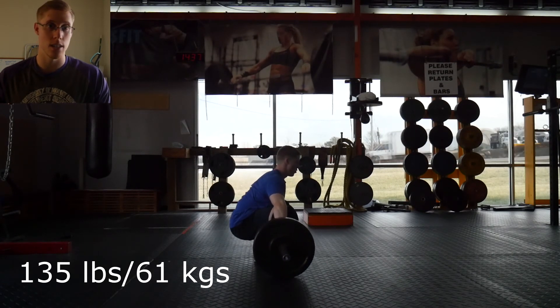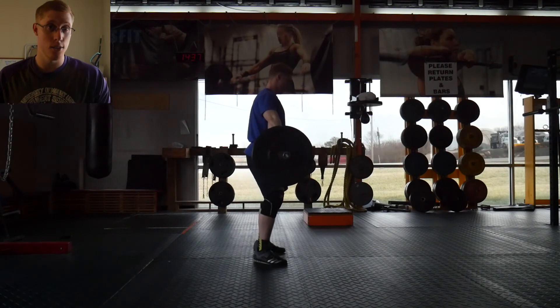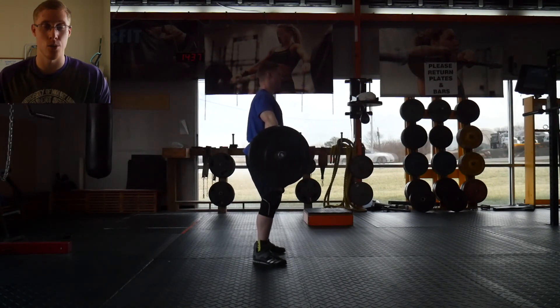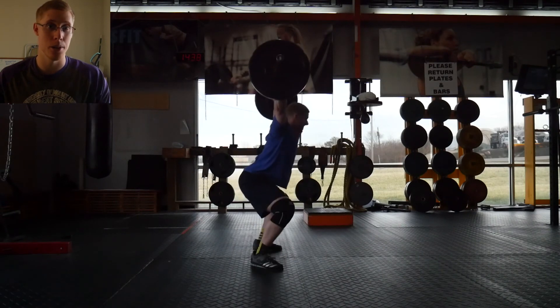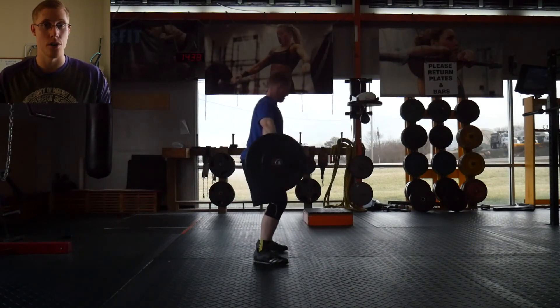My hip and IT band still hurt a little when I lift, but definitely not to a point where it's limiting me in any significant sense. I'll end the video here — if you have any thoughts or comments, let me know down below. As always, thanks for watching and have a wonderful day.